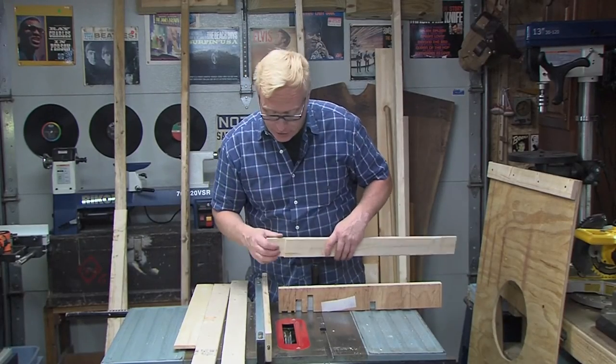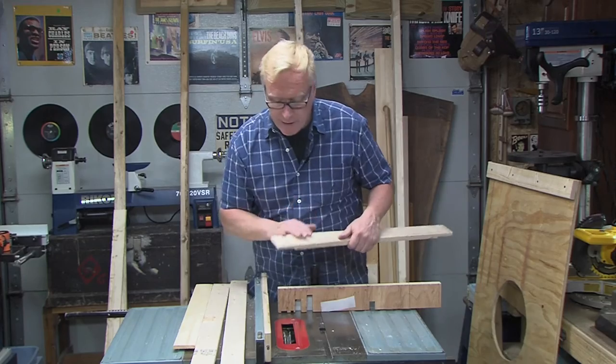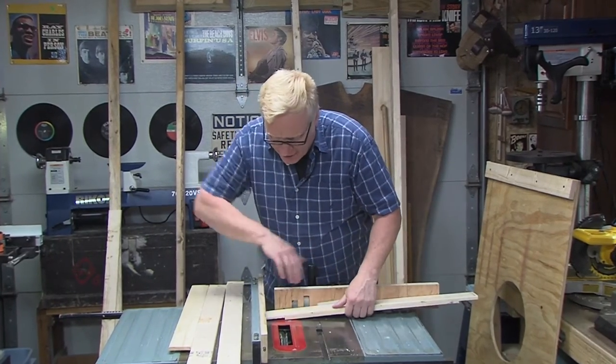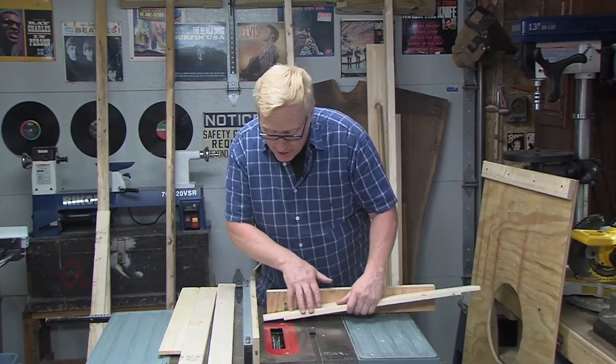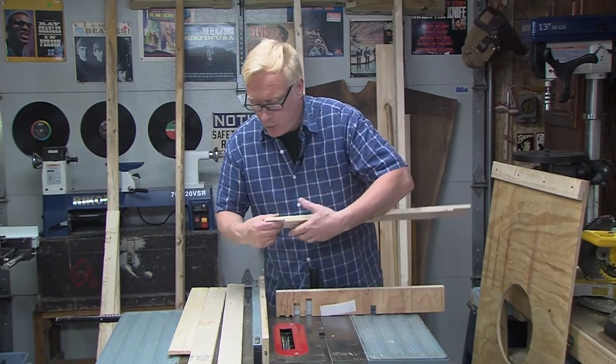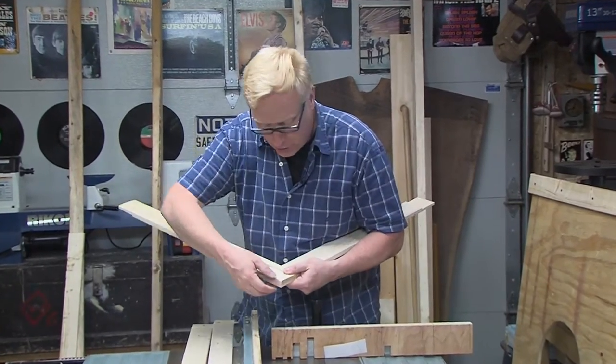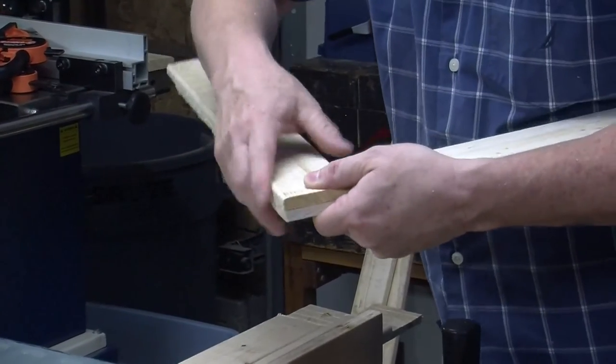The beauty of setting your fence up like that is you can't make a mistake — you can't go past your mark. It acts as a reference; bump it up and nip away at the rest. You can see how that's going to work — just throw some glue in there, some brads, and put our frame together.